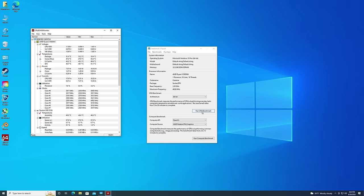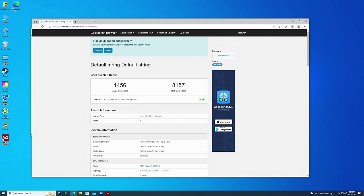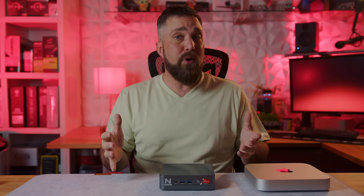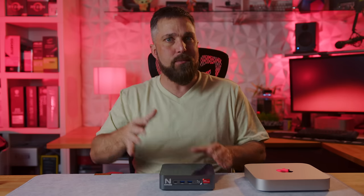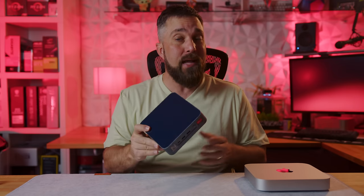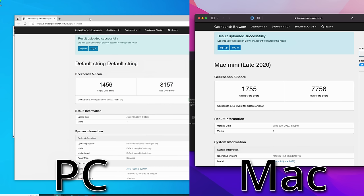I'm going to start with Geekbench 5, because those results will give us a good idea of where this mini PC lands in terms of full desktop processors. With a multi-core score of 8,157, it puts it right with a Ryzen 5 5600X — it actually beats out an Intel 12400 and 11600K. That's pretty impressive, considering I'll be building an i5-12400 system next week and just the cooler I'll be using is almost the same volume as this entire computer. The multi-core score is also about 5% better than Apple Silicon, while the Mac Mini has a 17% better single-core performance.